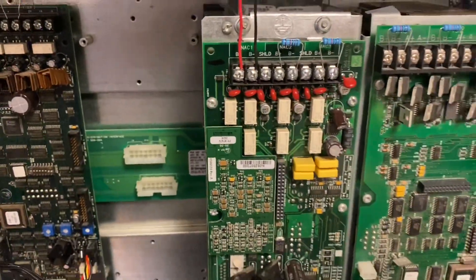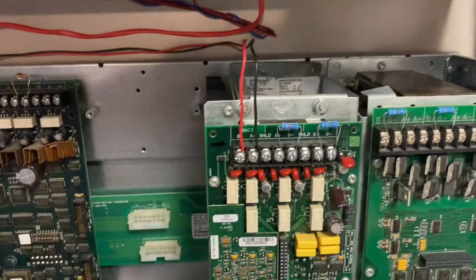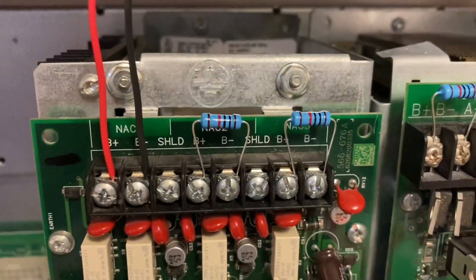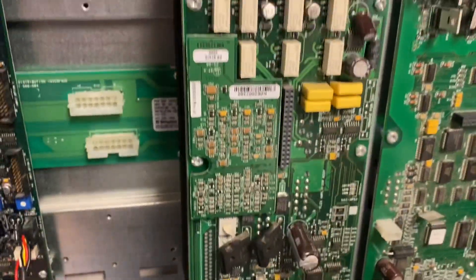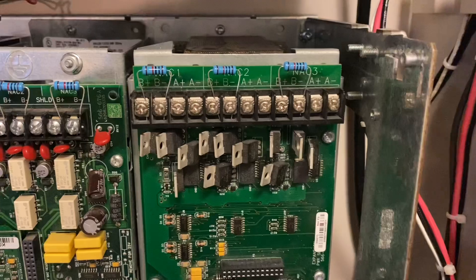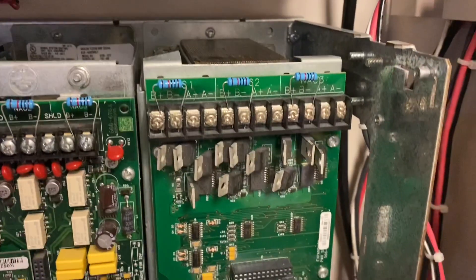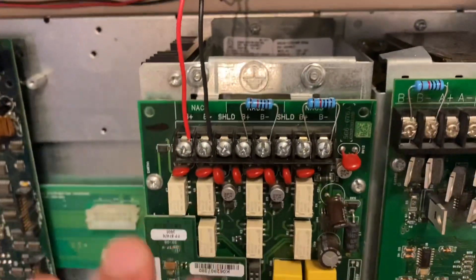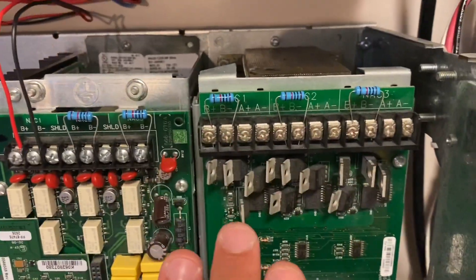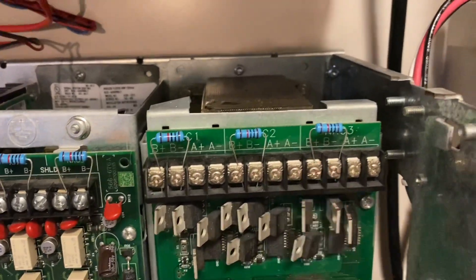Right here is the Flex Amp 50. This card in the middle is where your speakers tie into — you can see my two wires for the speaker, and the other two NACs are resisted off. You can also use shielded cable on this as well. Moving to the right, this is the XPS, also known as the expansion power supply. This is a multiplier of the regular horn strobe NACs that the SPS has. You cannot wire speakers to the regular NACs, and you cannot have strobes on the speaker circuits.